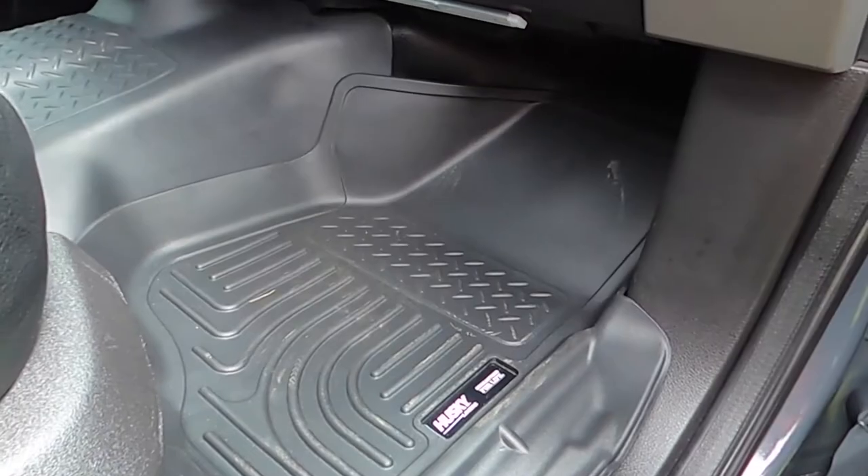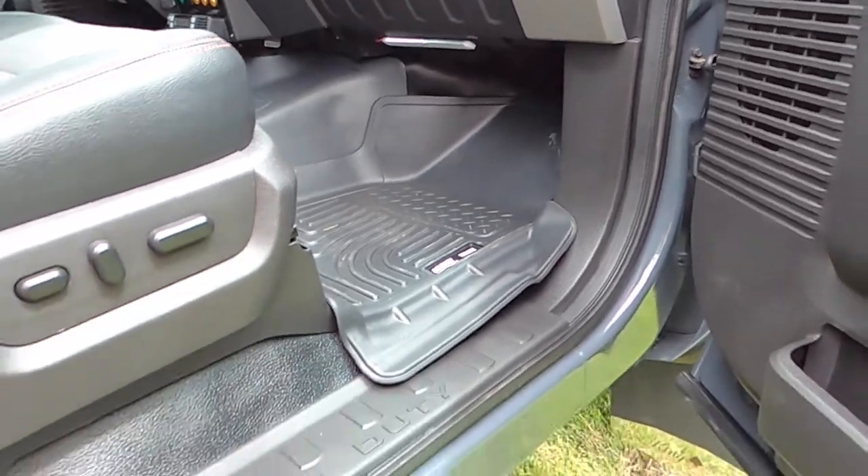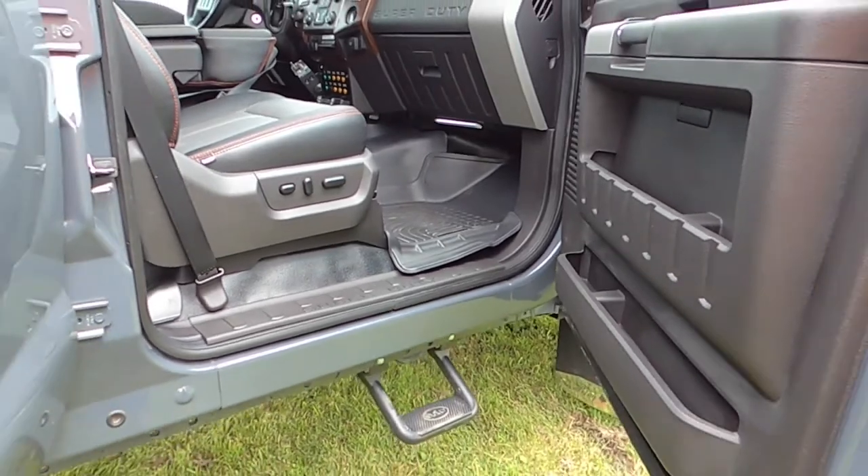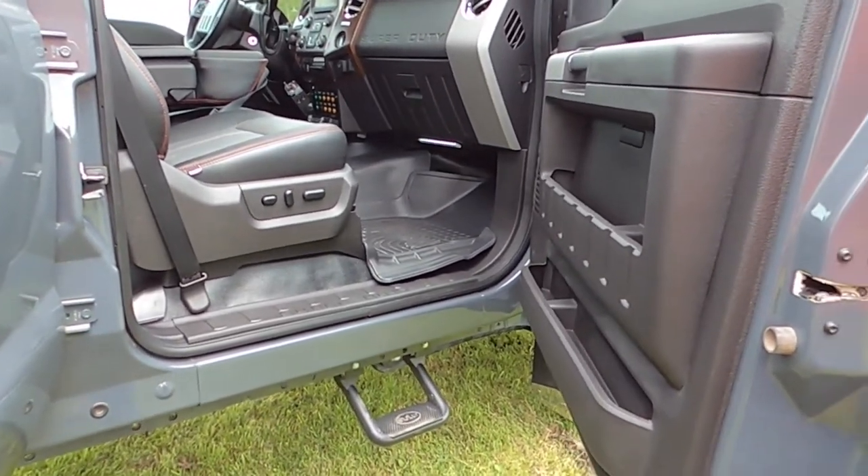This one got Husky floor liners and rubber mats for the floor, not carpet, and bully steps.